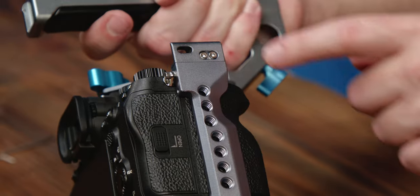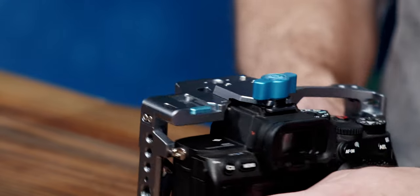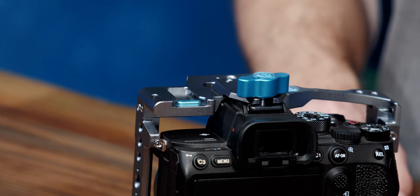We've also relocated strap mounts and added one to the bottom for extra handheld security. There's also a built-in cold shoe safety release to ensure your accessories are securely attached to the cage — simply press down the button to add or remove accessories.